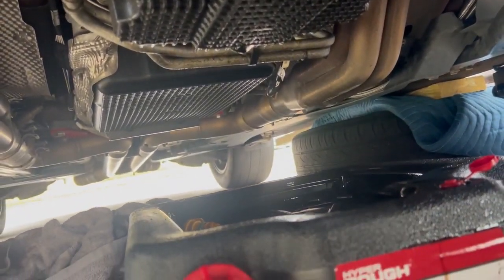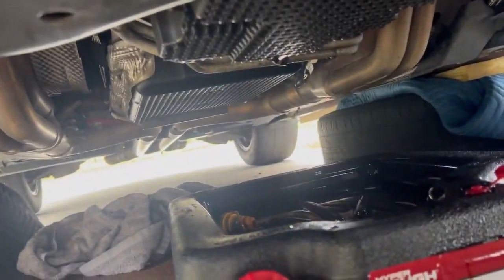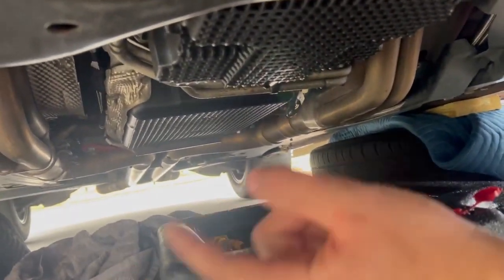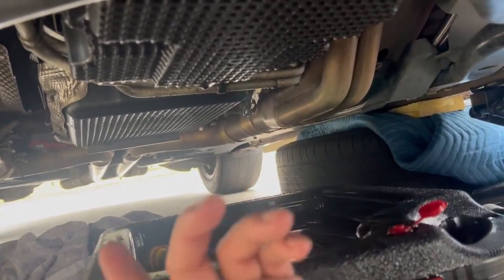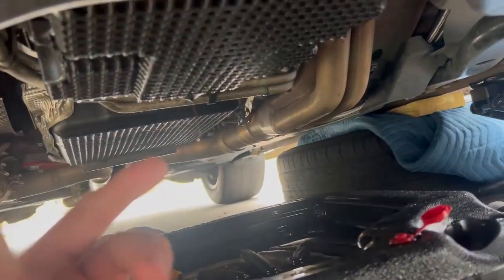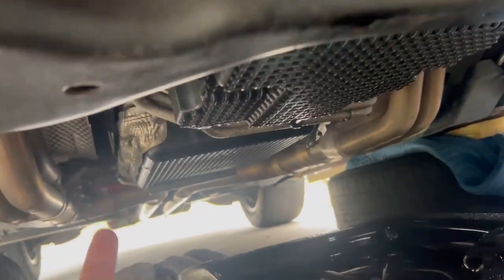It's still dripping a little bit, so I'm going to put the cap back on because the oil actually hasn't arrived yet from Amazon — it said it's supposed to be delivered today, but we'll see. Luckily this isn't my daily, so I don't have to drive it anywhere. I don't have any plans except for a car meet tonight. If the oil gets here, I'll get some data logs and make sure everything's running good before I switch to E85.